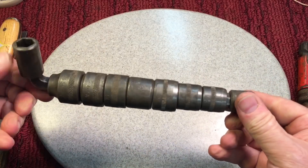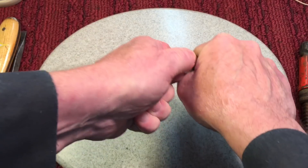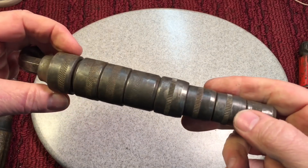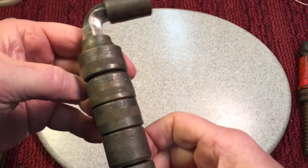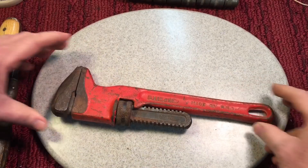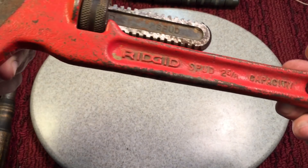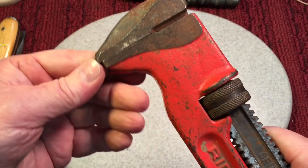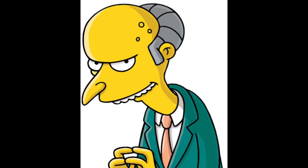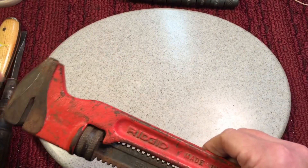Next I got this cool socket set — the sockets pull off and fit on here with a ball detent. These were vintage years ago and this will clean up nice. I've been getting a couple requests to do a socket set again. Then I got this nice Ridgid — you know these, they're like a spud wrench. This one has a two and five-eighths capacity. Great shape — a little bit of an overbite as we say on these — but they're so nice and this one was three dollars. How could you pass this by?